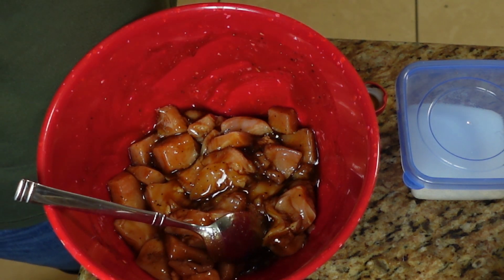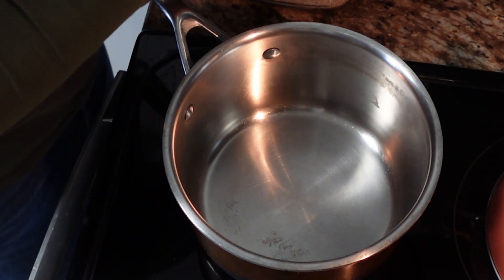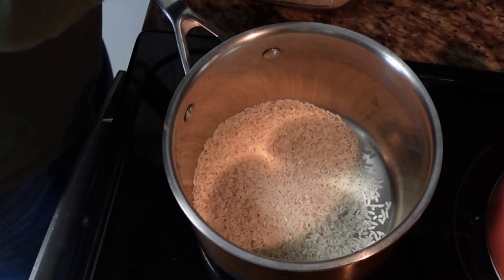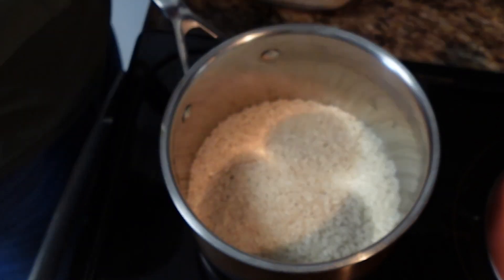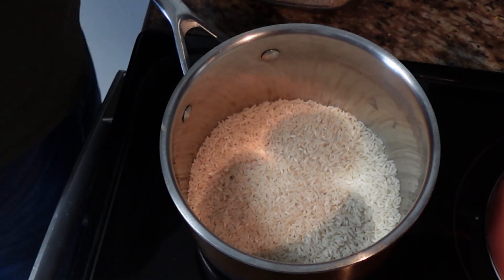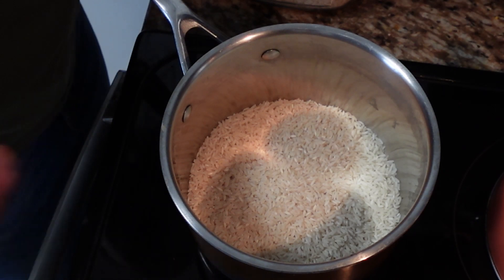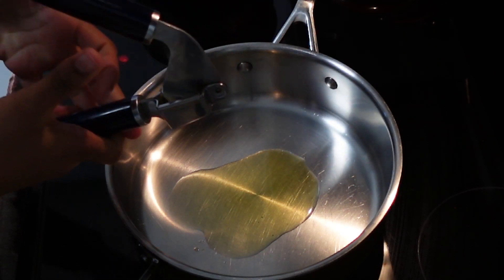Here in my pot I'm going to add two cups of rice to go with our chicken. I'm going to go ahead and wash the rice and bring it to a boil.